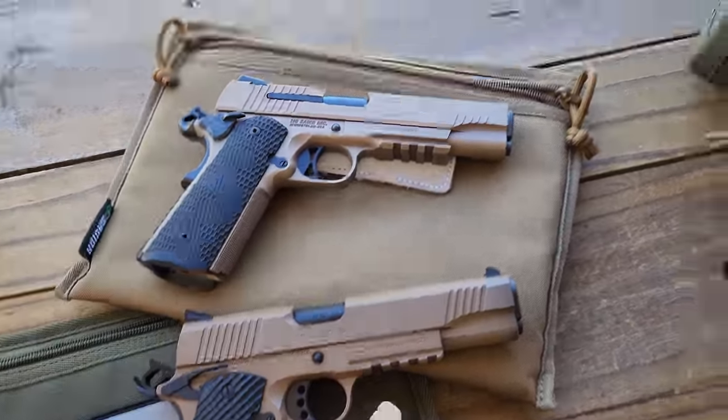I'm stunned at how good this is shooting right now. We're going to shoot the home defense Pilgrim ammo. I know it looks ridiculous, but I'm shooting this gun really well. It does look ridiculous though.